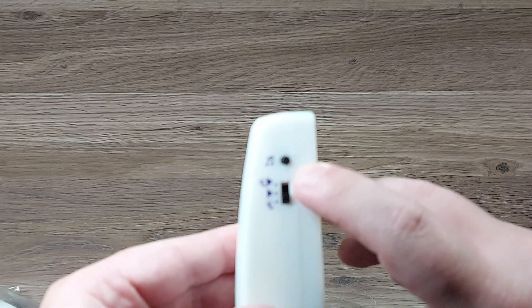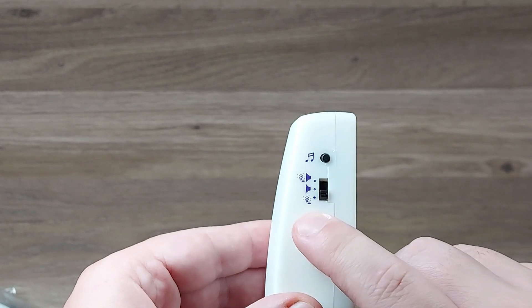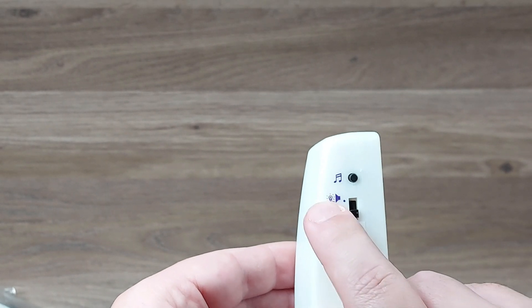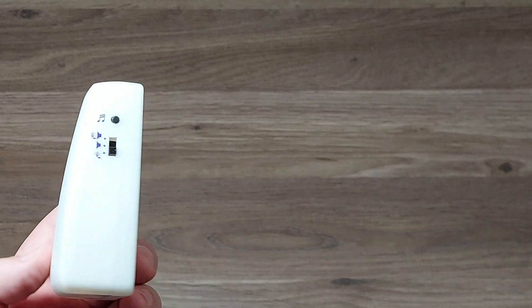Here it has the button to choose what chime you want. It is set to lights only right now, and you can have it set to sound only, or light and music. I'm not going to play any of the chimes because I don't know if any of the tunes on here are copyrighted.